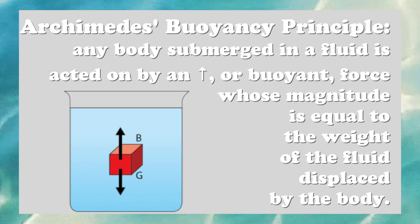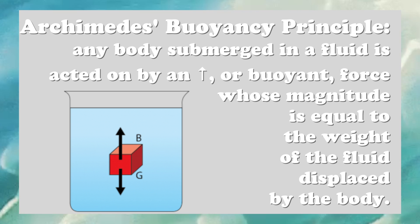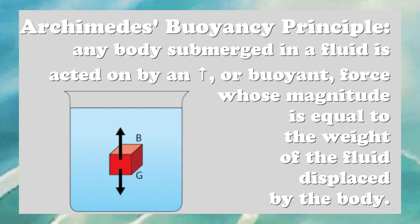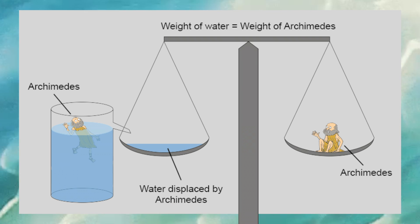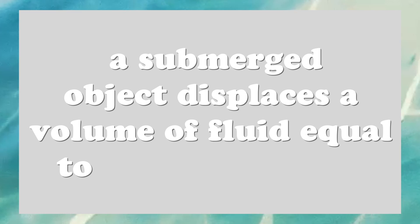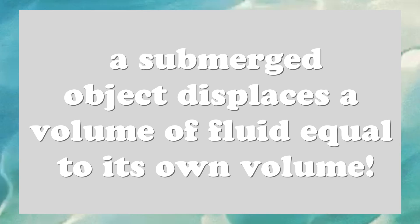Let's start by looking at Archimedes' buoyancy principle, which states that any body completely or partially submerged in a fluid is acted on by an upward or buoyant force, whose magnitude is equal to the weight of the fluid displaced by the body. Another important aspect of buoyancy to take into account when trying to float a boat is volume, because a submerged object displaces a volume of fluid equal to its own volume.